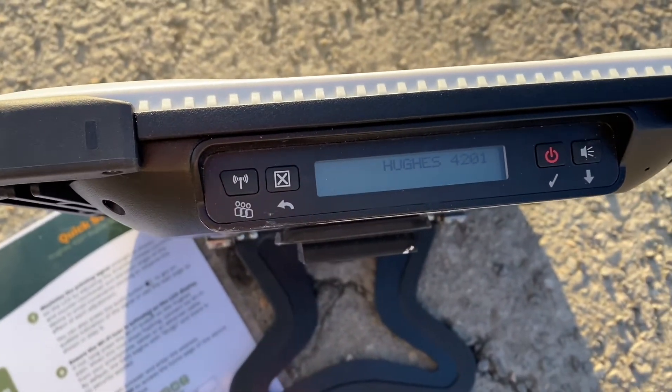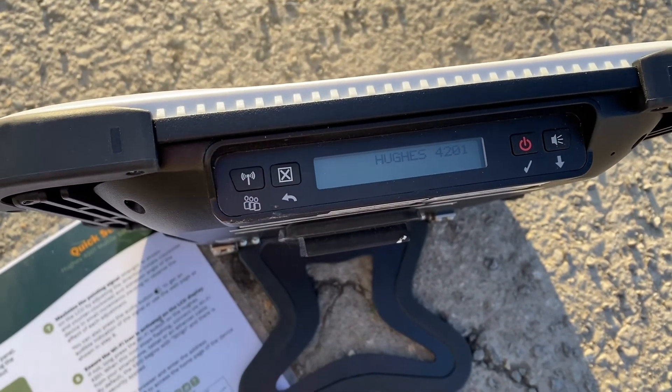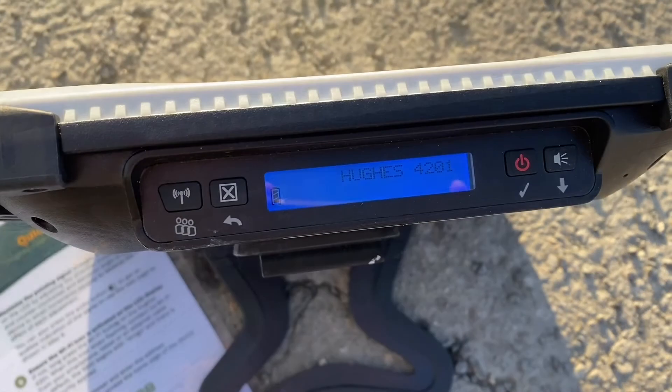If you press the red power button for about two seconds, you can see that your device will turn on, as you can see from the screen.